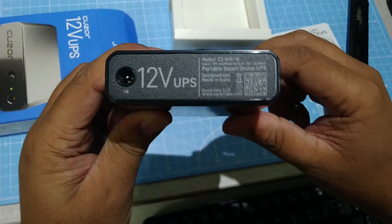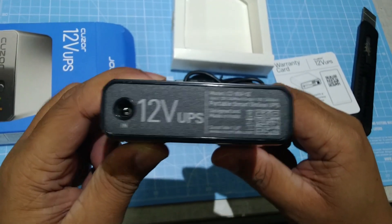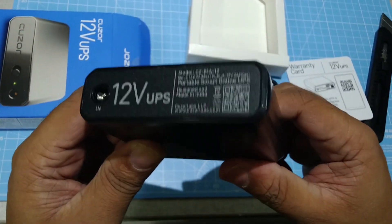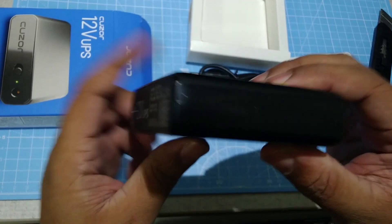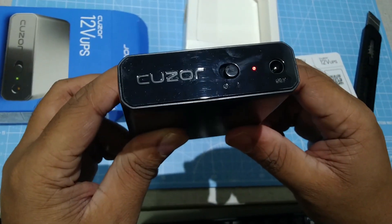I used to use a 9 volt UPS router before, but I'm planning to change my router, so I purchased this new one. Let's see how this works out. Thank you.